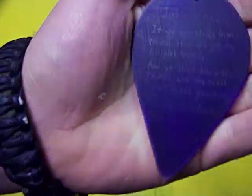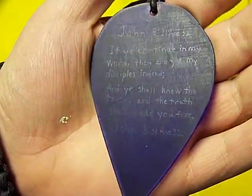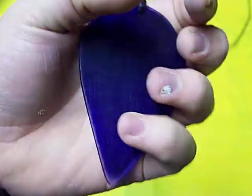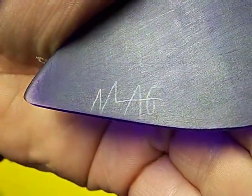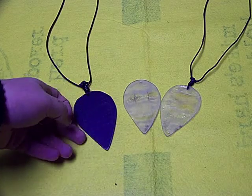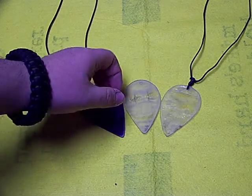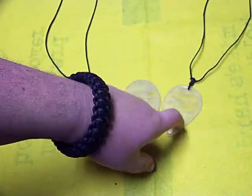Let's go ahead and move on to each one of these in particular. This is the first one I did — it has a section of scripture on it, First John 8:31 and 32. If you can't make it out and you're interested in what it says, you can look it up. All three of these have my maker's mark on them — MAG, for MAG Knives, my company, hopefully one day I can get that started up.